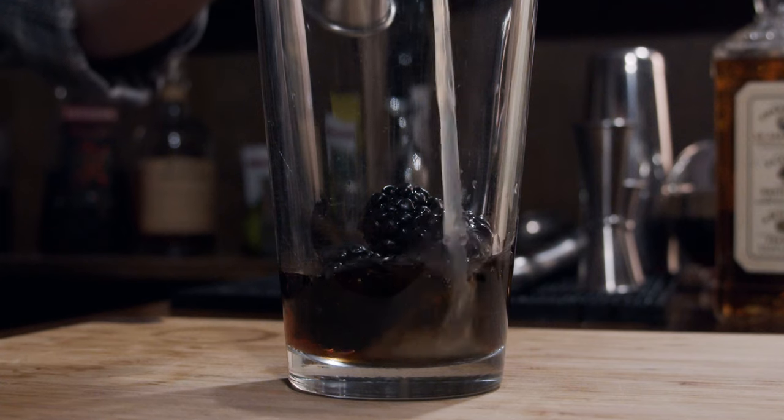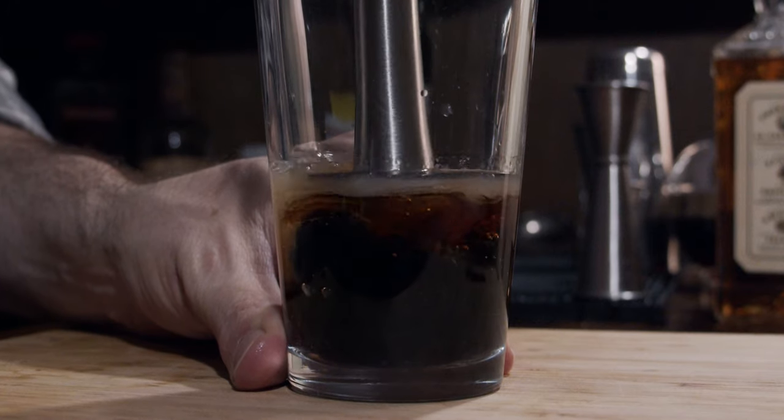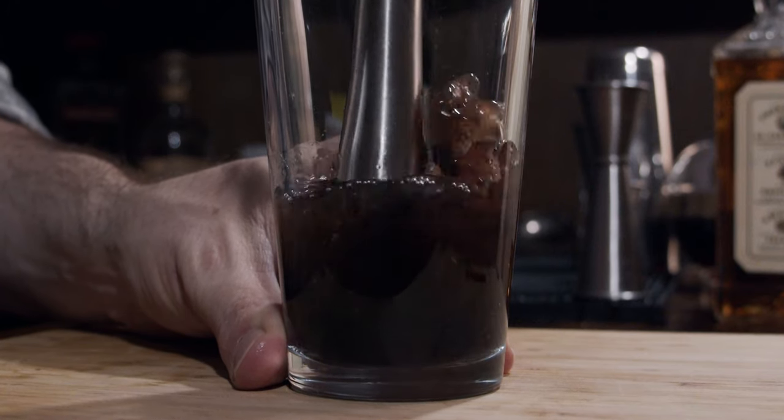The next thing we need is a little bit of lime juice, and again we need one ounce of that, which is 30 milliliters. This is where we're actually going to muddle this now — we're just going to muddle it gently. What we're doing is beginning the breakdown process, which will start drawing some of those flavors out, especially the natural sugars from the maple syrup.